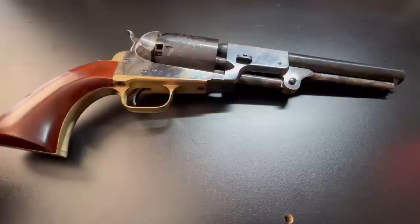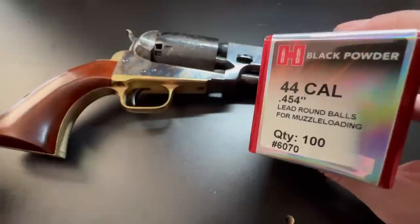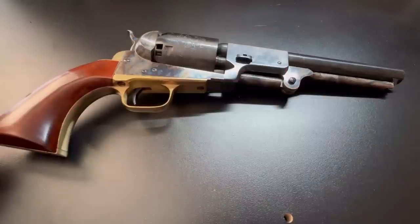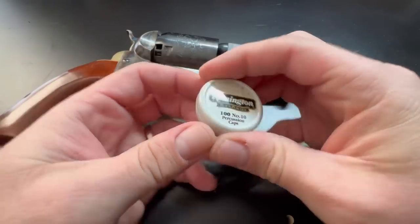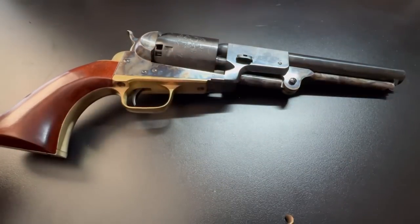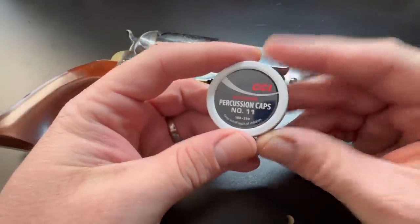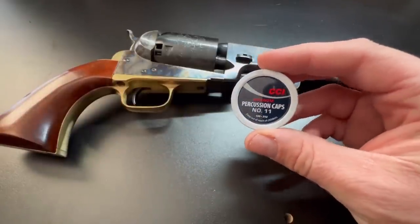Typically, the ball these guns tend to like is the 0.454-inch diameter round ball. Conical bullets work very well too — I've used some from Eras Gone bullet molds. For caps, at the time of this recording they're very hard to come by, but what you generally want for Uberti and Pietta reproductions is the Remington Number 10 percussion cap — these seem to fit the very best. If you can't get those, the next best in my opinion is CCI Number 11, either magnum or regular.